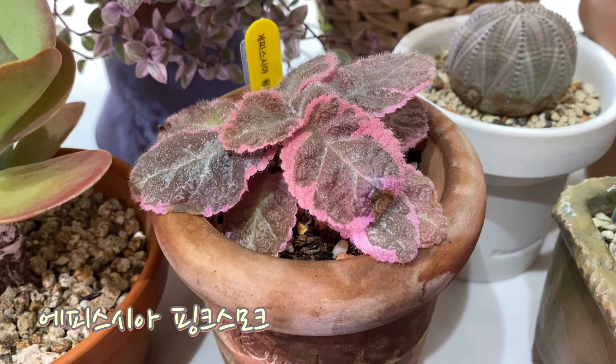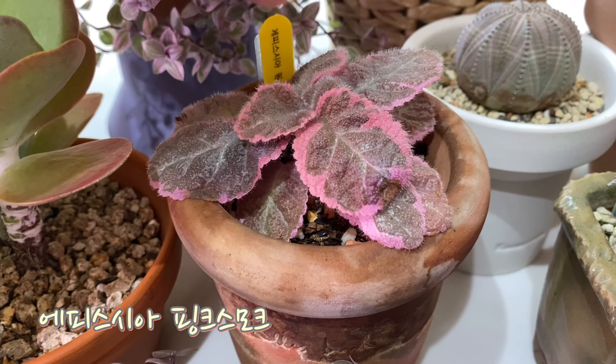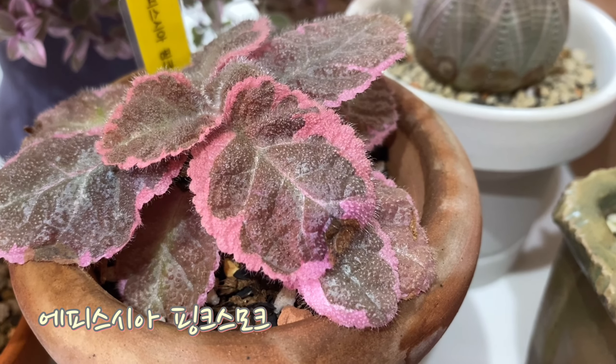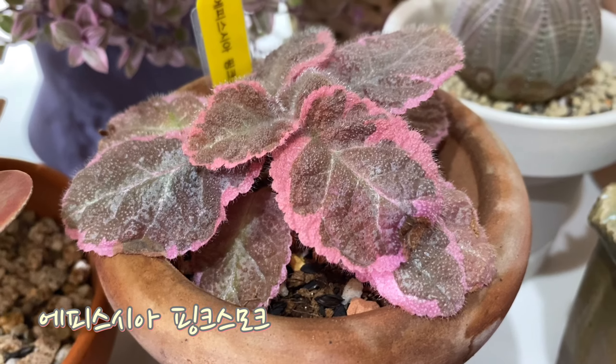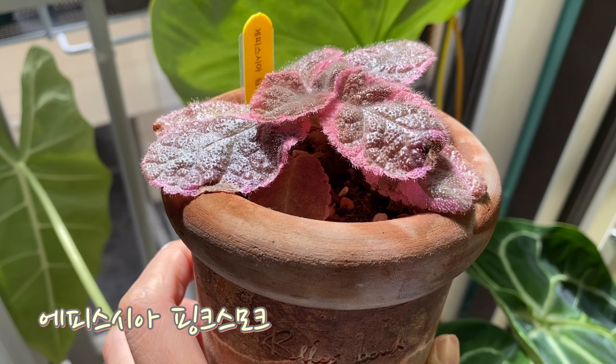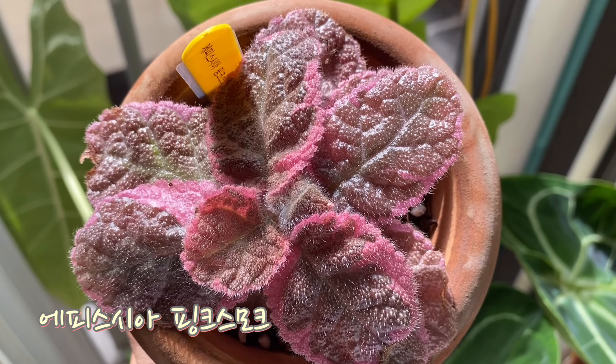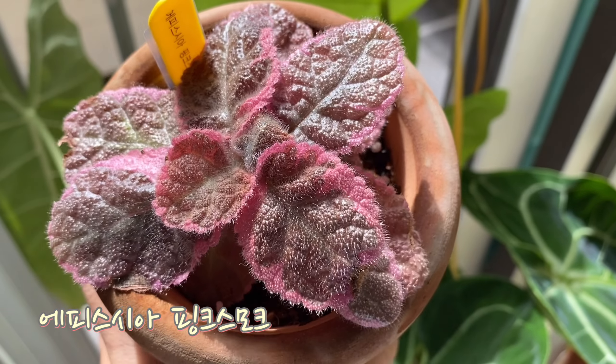This is the Episcia Pink Smoke. It's a pink color and a cute flower. It's really cute — I think it's just that it's red.